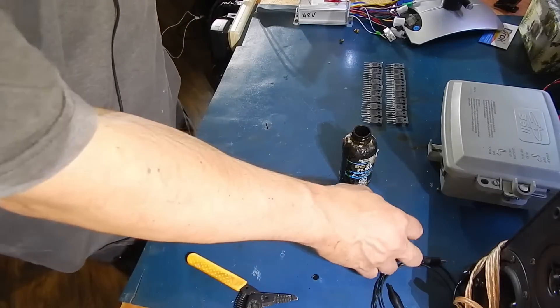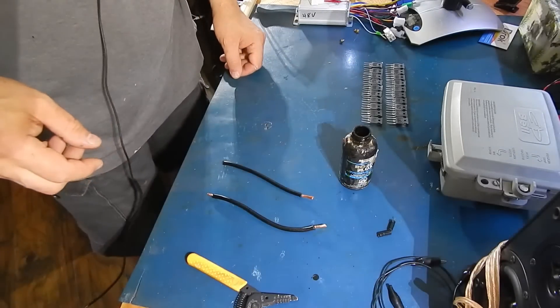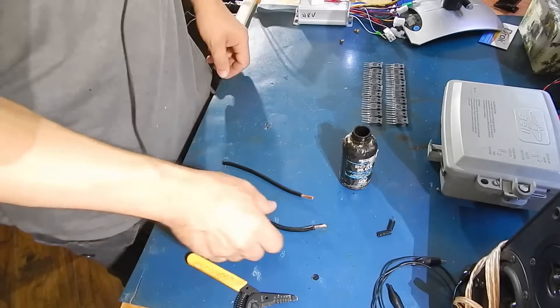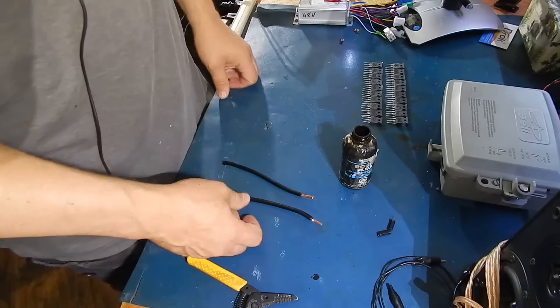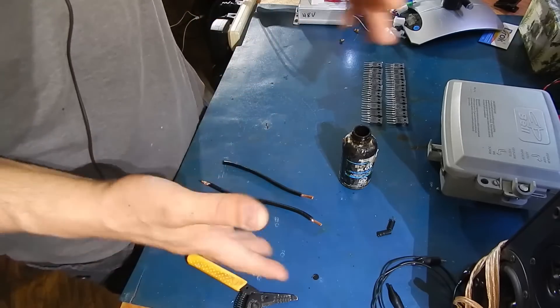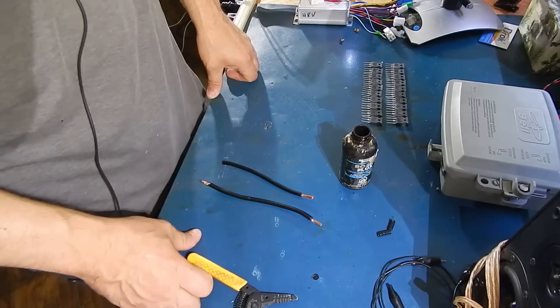Hey, this is a video for Riddell. He damaged the plug on his battery box on the Z-Bike. The way most of them are wired, the battery wire is wired right into the wiring harness.